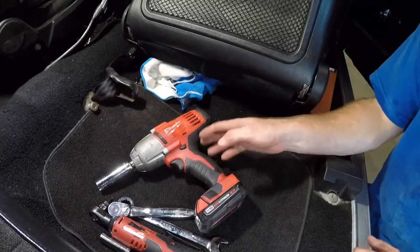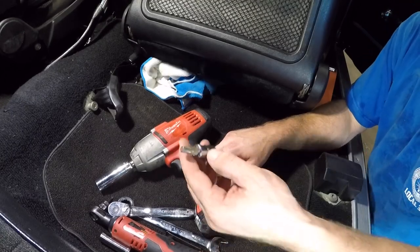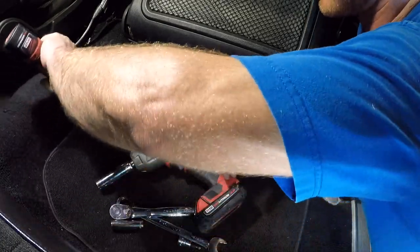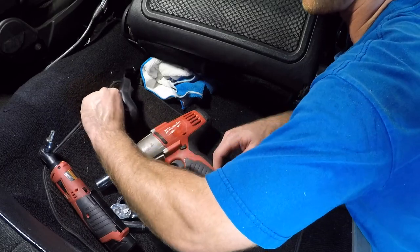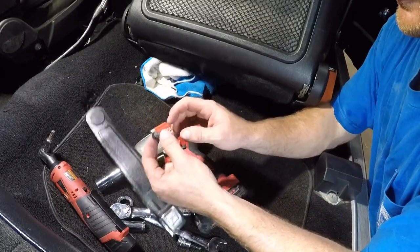We're going to start here and remove this — this is where the buckle goes. To do that you're going to need a Torx head: a T45. Just remove that. The new one they give you is actually a three-quarter bolt with the washer.